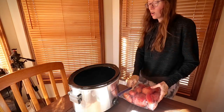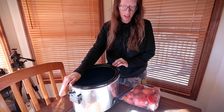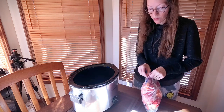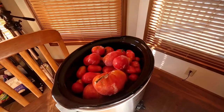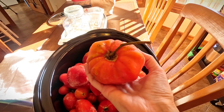Whenever I get a chance to cook in my crock pot I love to do it. I make applesauce in here, I make apple butter, and they end up being the best ones I make when I cook them in here, and it's so easy. Look at those beautiful tomatoes — such a beautiful reminder of summer.